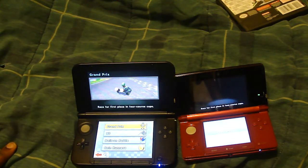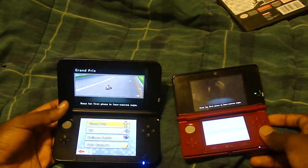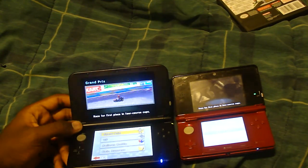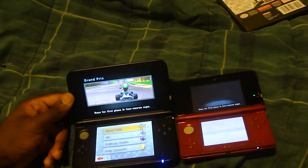Alright, hey guys, I've got a little bit of a different video for you today. I'm going to be comparing the 3DS to the 3DS XL - not just screen size, but we're going to go beyond that and see what the differences are and see which one is better for you. I think this is the first Nintendo video I've done in quite a while, so it should be pretty interesting.